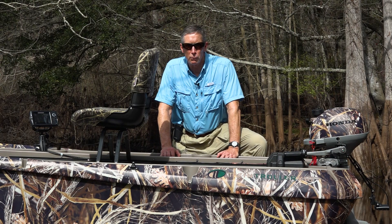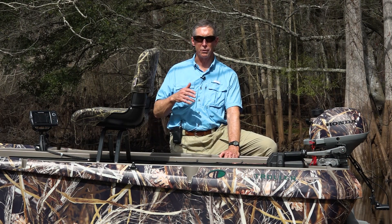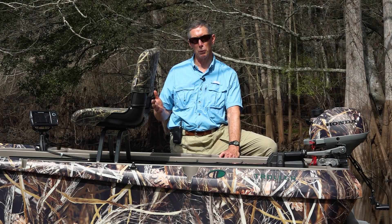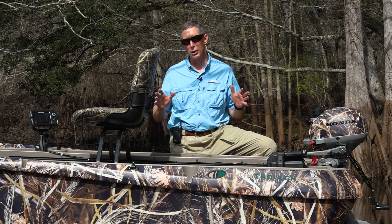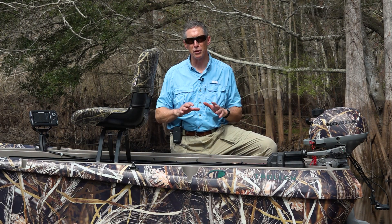Hey guys, Frank Jones with Freedom Electro-Marine. We get a lot of questions on the website and a lot of calls about how do you set up the boat. You can do it in so many different ways. So I use the boat in just about any type of water, and I wanted to quickly go over how my personal boat is set up.